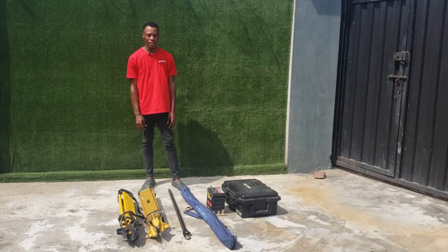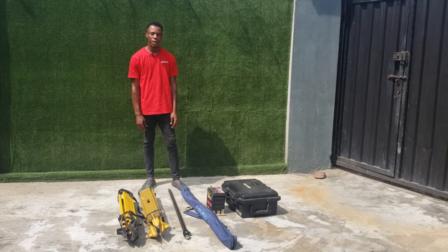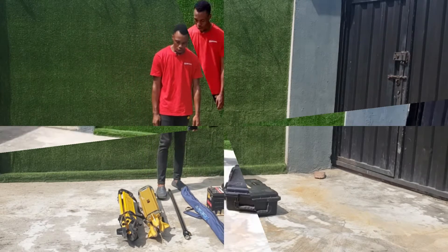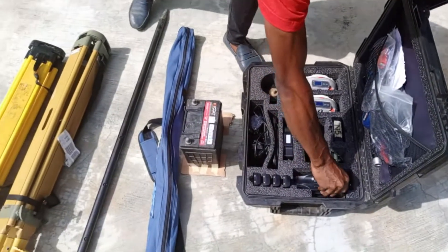Hello guys, my name is Edwin and welcome to JOSO. Today I'll be showing you how to do your external radio setup. So this is basically everything we need. In here we have a receiver, this is our radio device.